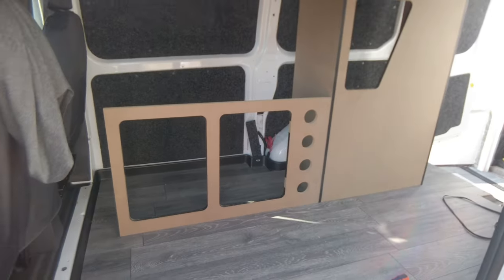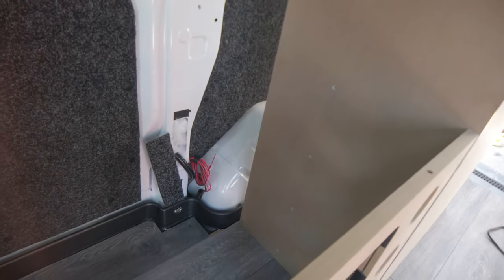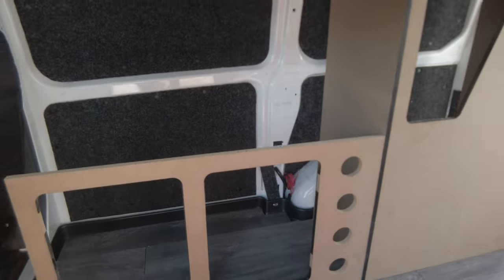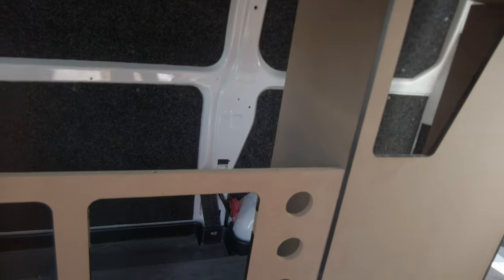I've now built the unit up to see if it'll marry up, just to see where my cut's going to be. I'm going to have to cut that wheel arch there to get it back. The other side's clear of the wheel arch. So if I cut that side, get it back, and I'll grab you up and scribe it.